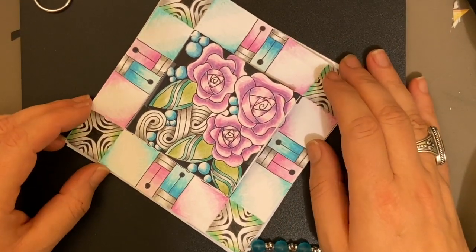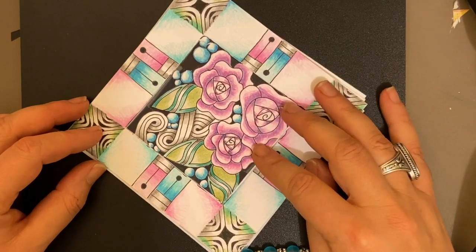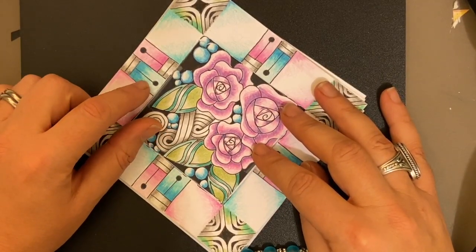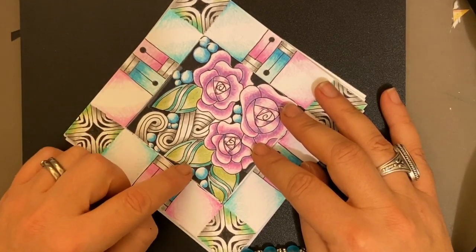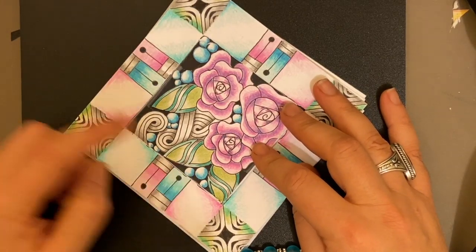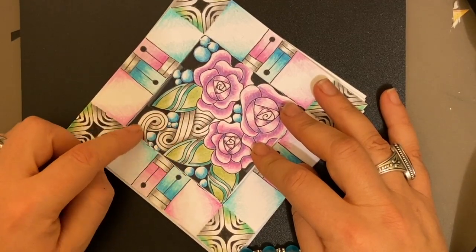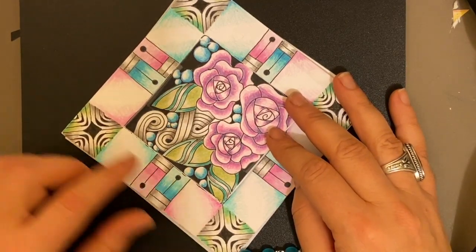Part of this class was part of Inktober, so you'll recognize some of the tangles here. I think this is called J. Louise, and then Zonked, of course, and then Sindhu, which I've been mispronouncing all over the place, so I apologize for that. And then we've got our sand swirl in here and a few tipples to boot, and then we've got some really nice shading to go with.